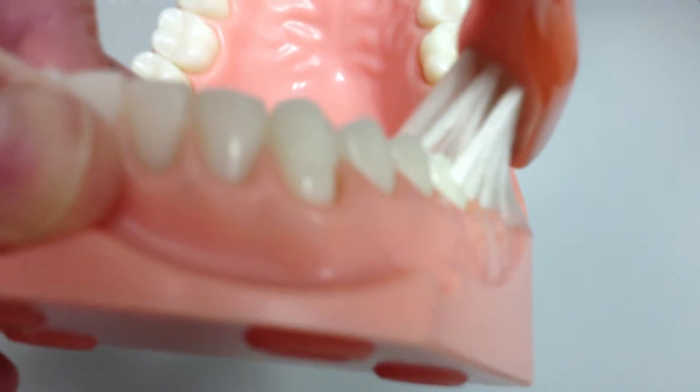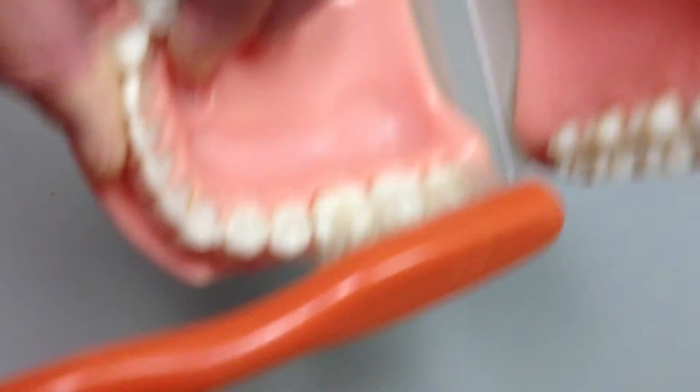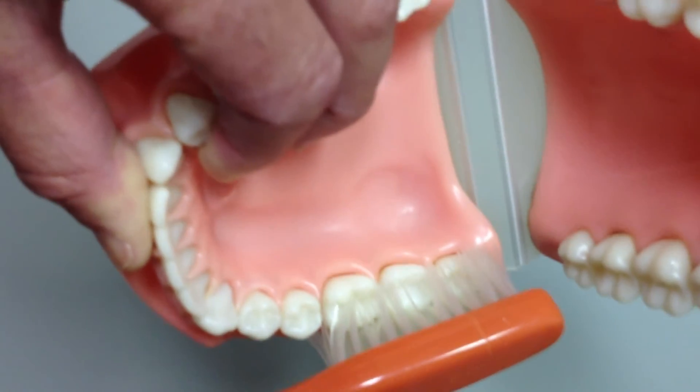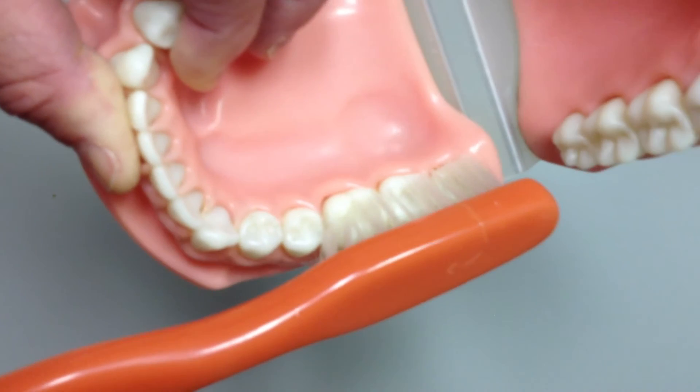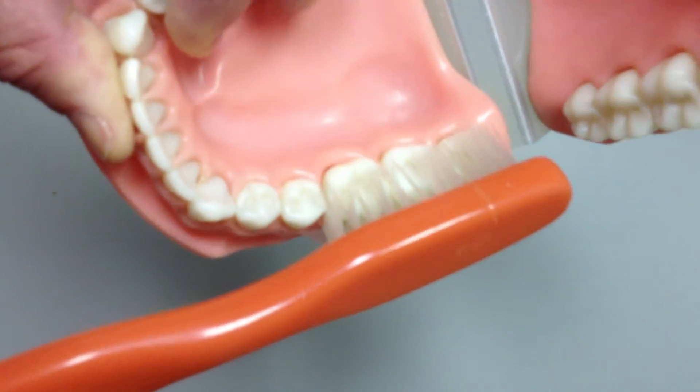I want to put a pretty firm pressure on it. You can see how the bristles deform, and also on this side. We've got the bristles pushed right in between the teeth and also flexing so that they go down inside the gum.